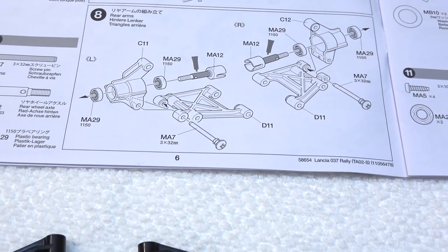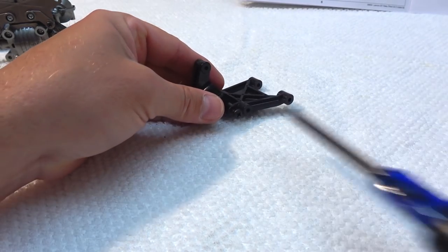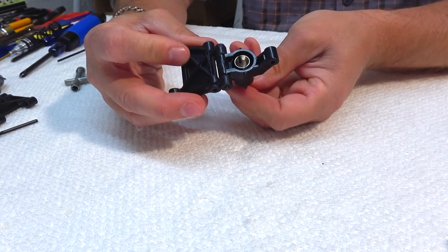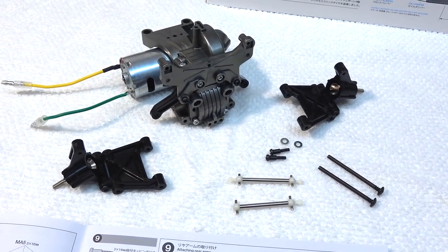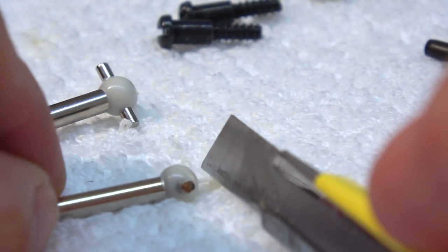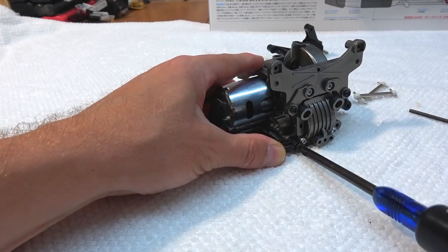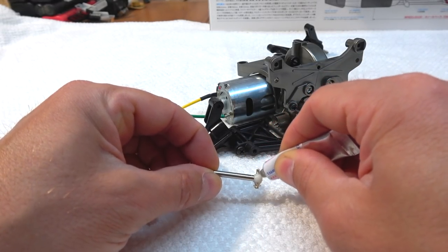Step 8 is the build of the rear suspension arms. Also here, be sure to screw together the parts in the right direction. Step 9 is the installation of the rear arms on the gearbox. On the drive shafts there are some unneeded parts to cut away. I use some grease on the drive shaft joints and finish the rear suspension.